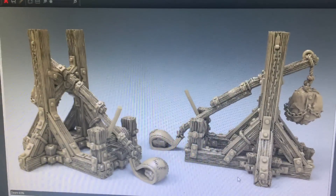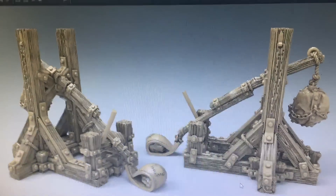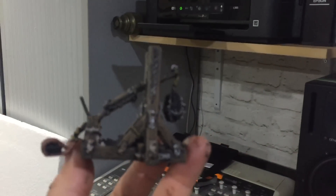These are the trebuchets. This is the model here up on the screen, and this is how it looks when it's printed.